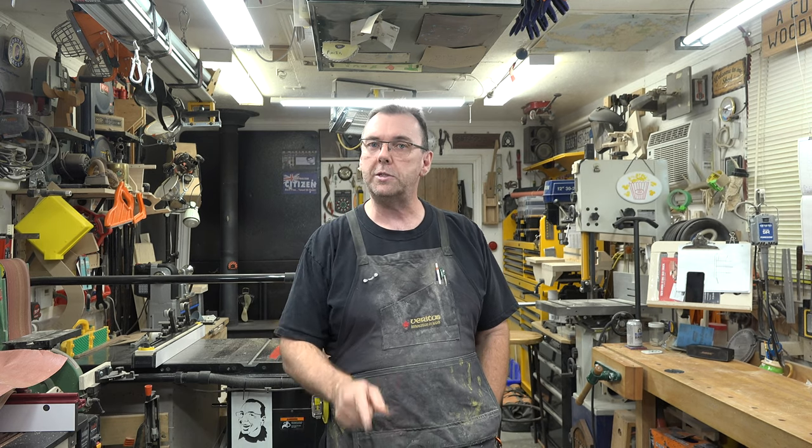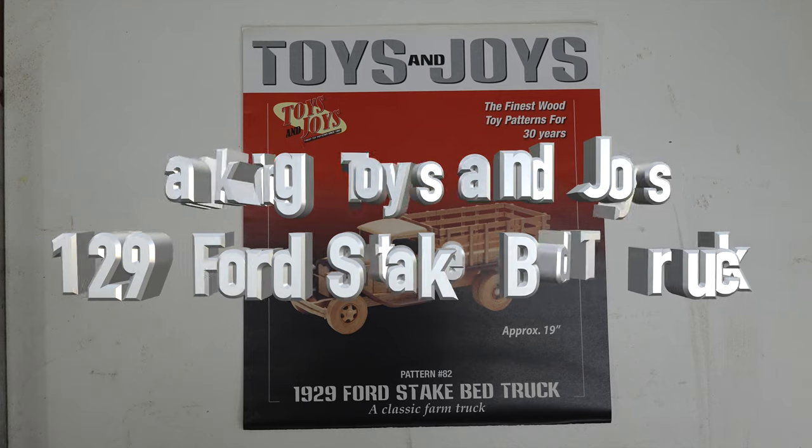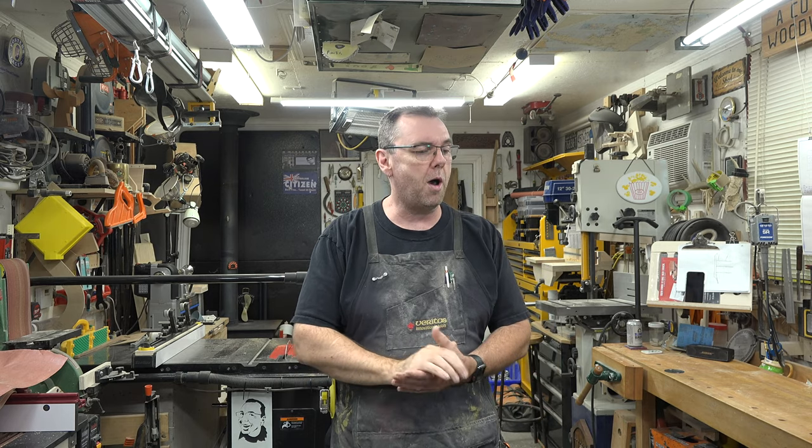Welcome back. This week's show features a 1929 Ford pickup truck. I've done a few scale models on this show and they seem to be well received. I've been receiving private messages requesting another one, so I thought I would back it up and do one of Toys and Joy's earlier patterns — the 1929 Ford steak bed truck, pattern number 82. I'll put a link below. It's one of their simpler patterns, originally done as a blueprint with ammonia — not computer generated.